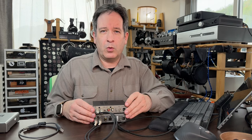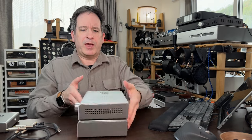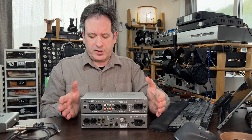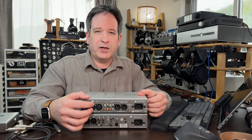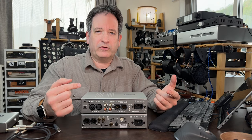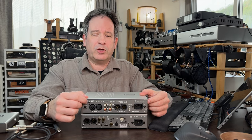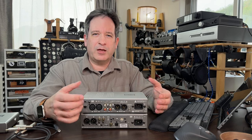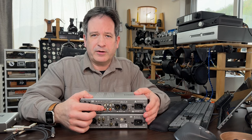Now let's move on to one that's bigger, which uses what are known as balanced XLR connections. Here we have a set of medium-sized Schiit Audio components: a Jotunheim 2 and a Bifrost 2. If we switch these around to the back, you'll see they have more connectors than the small Schiit Audio components. They have XLR sockets — known as balanced — because they use a dual signal, one signal and an inverted signal, to help cancel out noise. This is usually used in pro audio for long runs. These components also have the regular left and right RCA connectors we saw before.